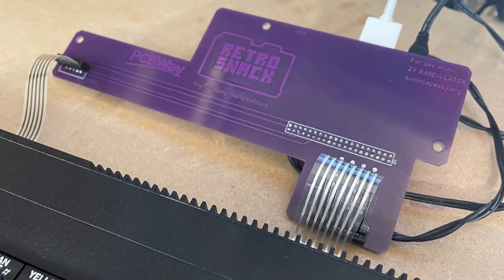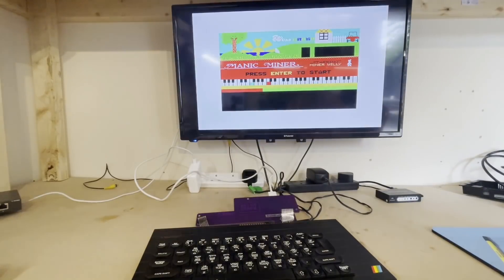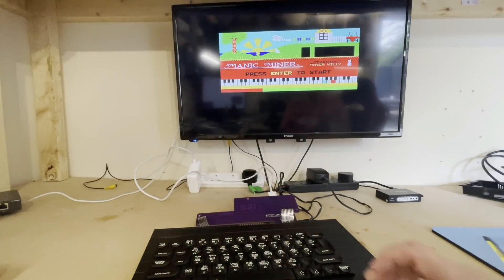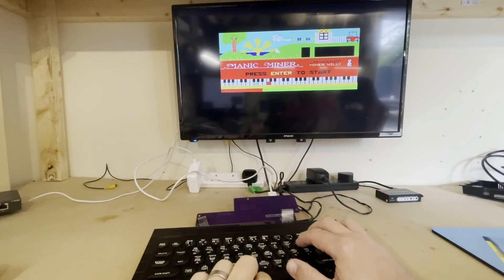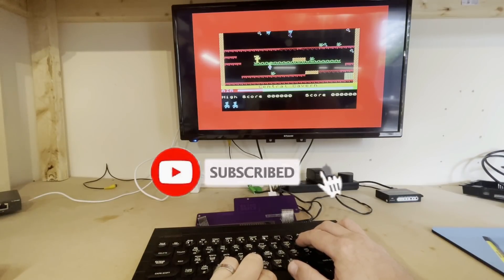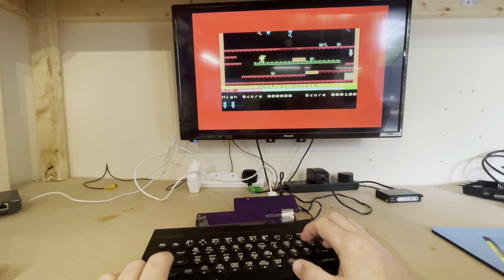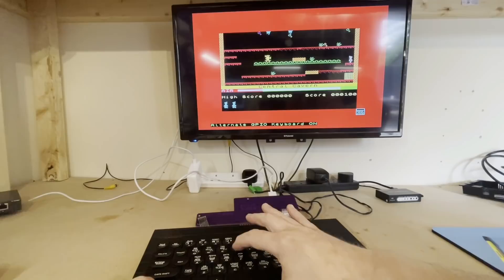For me, spending the bit of extra cash on the Pi 3A Plus and having HDMI sound and all the connectivity straight from the Pi meant that the PCB could be kept really simple and cheap. As always, thanks for watching, and if you liked the video please subscribe to the channel and hit the bell for notifications of new content. We'd also love your support through Patreon or Ko-Fi if you appreciate what we do. Please leave your comments below as we always love to read them, and until next time in the Retro Shack, goodbye from me.